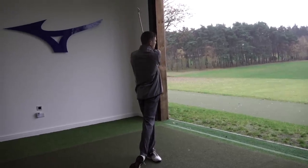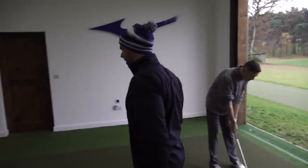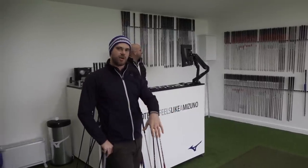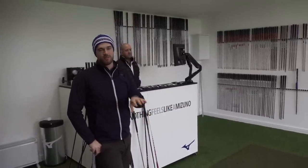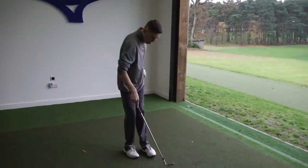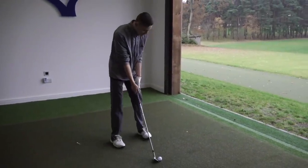See that black flag just in front of us — aim for there. What wedges are these Matt? These are the T20s — we've got a 50-degree gap wedge. We finish the set at pitching wedge, then go into gap wedge and sand wedge. Are you liking them? Really good.